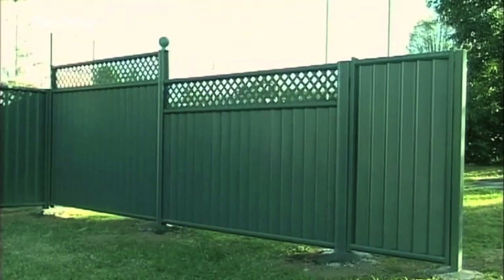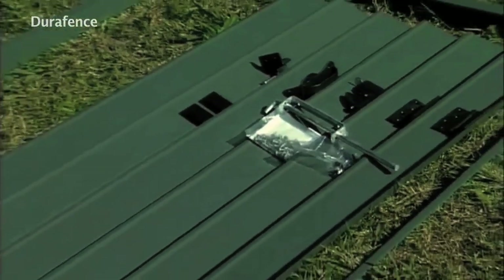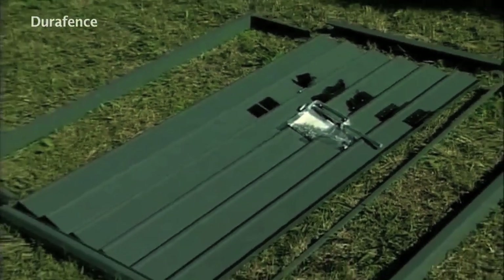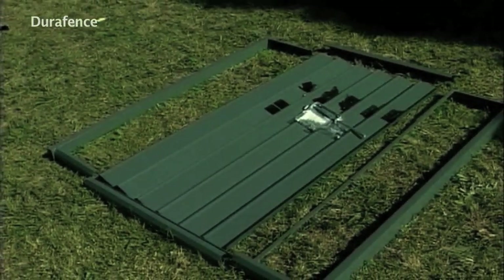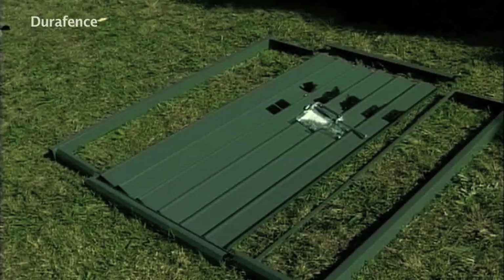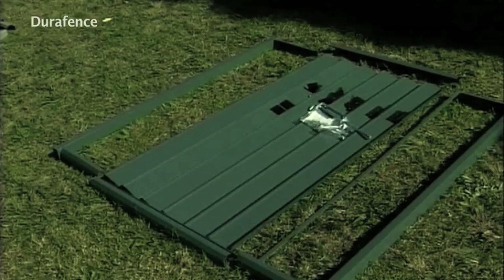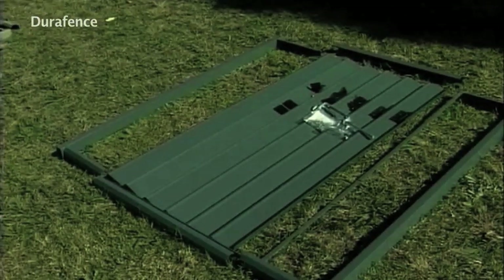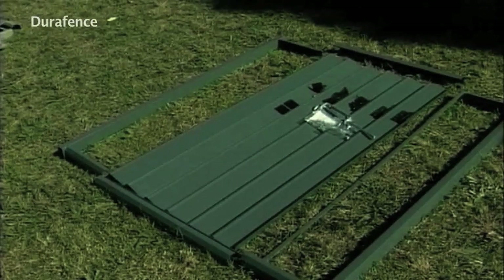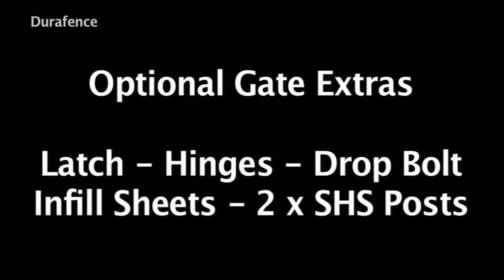The system has a complete range of gate kits to suit most needs. These can be screwed together on site, allowing you to mix and match colors and to adjust the width of the gate on site to fit the width of the gate opening. The gate kit comes complete with the following items: two styles, two rails, screws, and two post caps. Optional extras to finish off the gate are gate locking accessories such as latch, hinges, drop bolt, infill sheets, and 265 by 65 SHS posts.